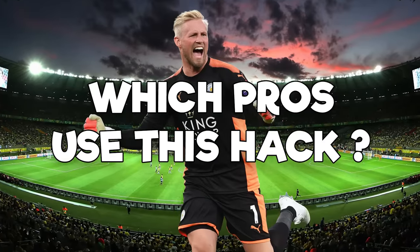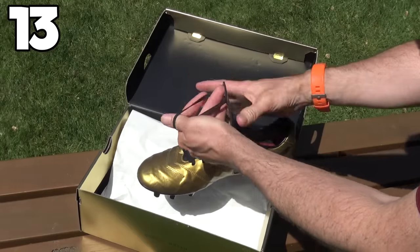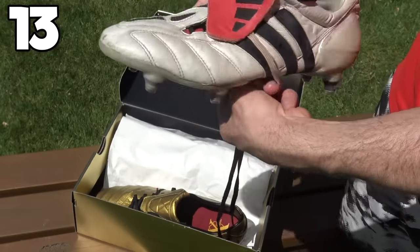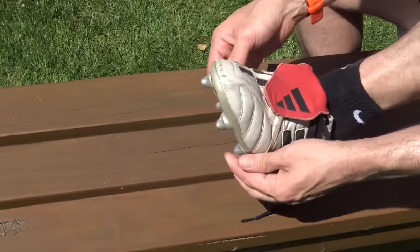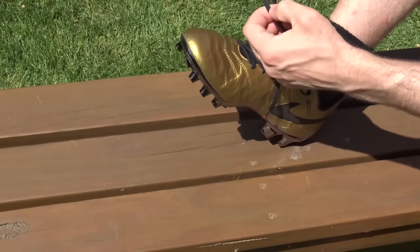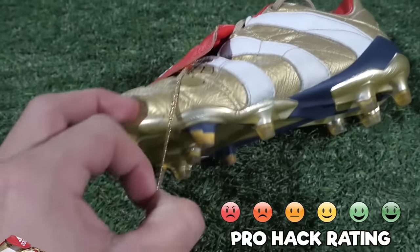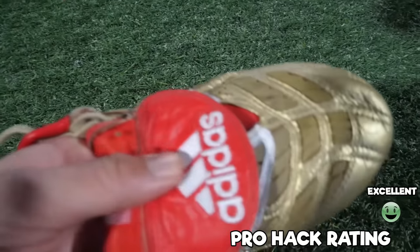This hack is something we've seen Kasper Schmeichel do recently. We've got a pair of the Totti Tiempos — Totti used to love the tongue elastic and would add it to boots that were given to him if they didn't already have it. He loved a tongue on his boots. Some of the re-releases seen recently have come without a tongue elastic on them, so Kasper Schmeichel went ahead and got the tongue elastic added by Toots Boots. Tom also added the elastic to his accelerators because they didn't come with it either. It's an excellent hack.